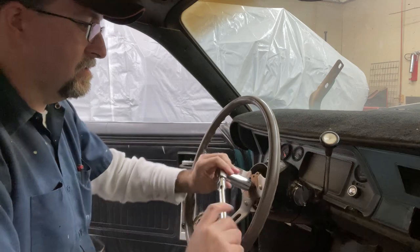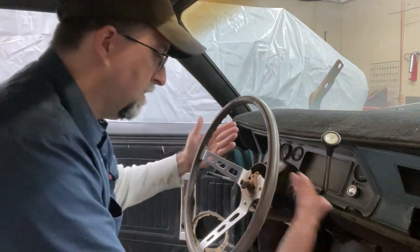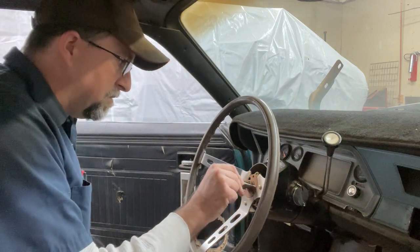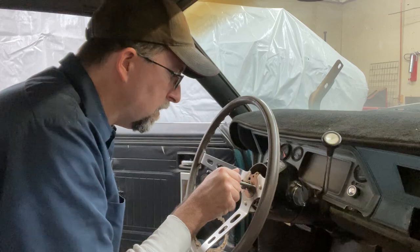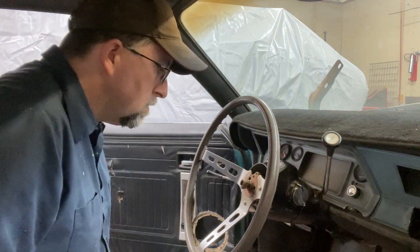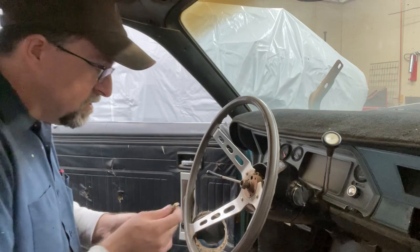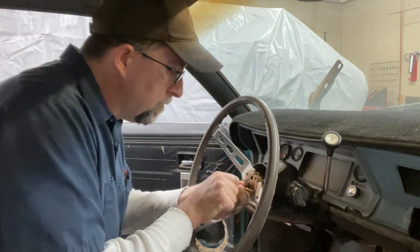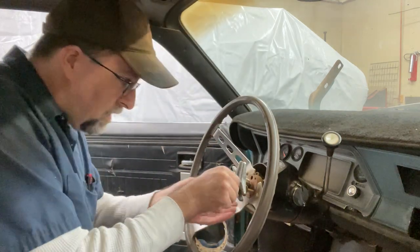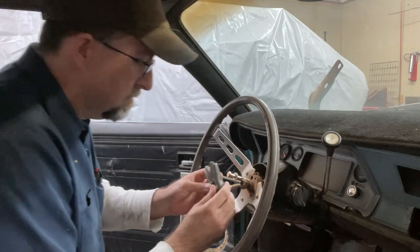It wasn't even tight. A little tip: put the nut back on here, and then if you start pounding on it from the back side, it doesn't come flying off in your face. I'm going to need a puller. Let me get the puller and see if I have the right bolts. Looks like this one's got a different thread. Make sure that you have your washer on the outside so it catches — it doesn't help if it's on the inside.